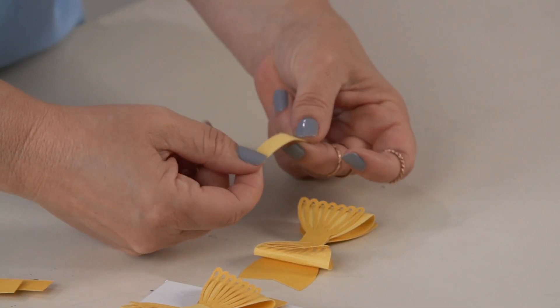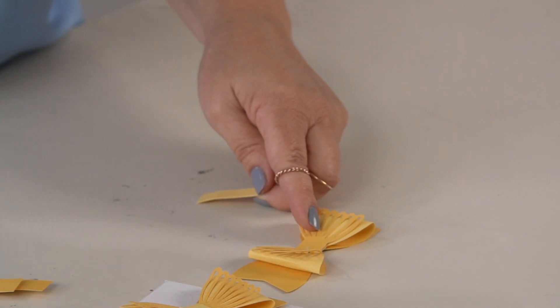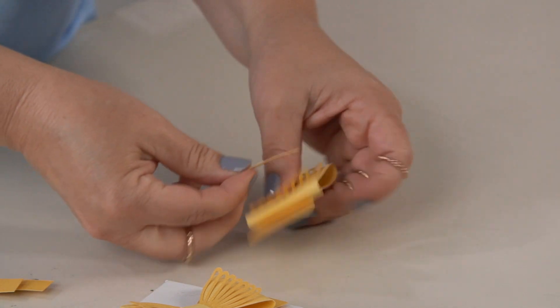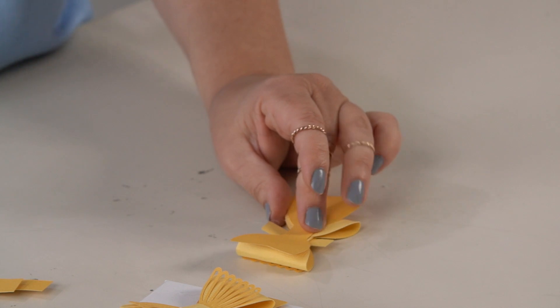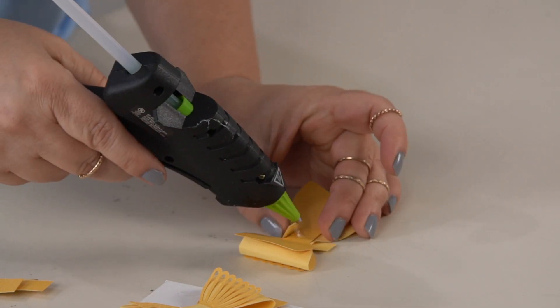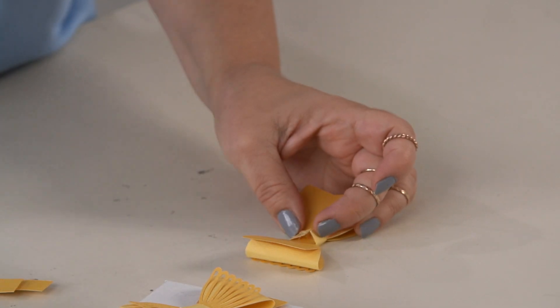The final piece is a strip, and it's perforated so that I can easily wrap it around my bow. Put a little glue in the center, wrap it around the back, a little bit of glue in the back to hold it, and then some glue for the other piece.